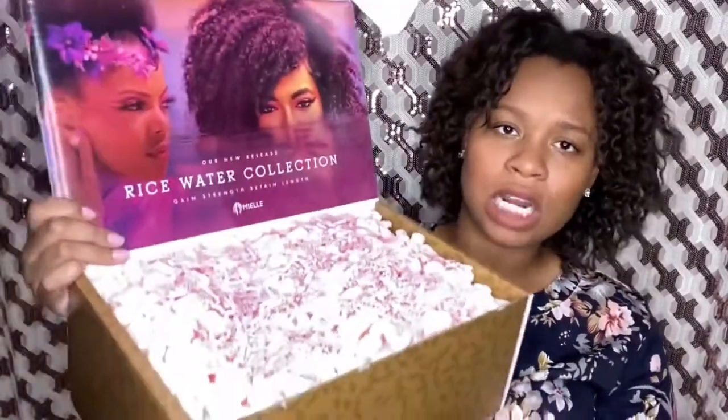Let's read: 'Thank you for being an awesome mom. Please enjoy your new rice water collection. Love, Mielle.' All right, all right! We're gonna try this out now, so I'm gonna let y'all see what I see.